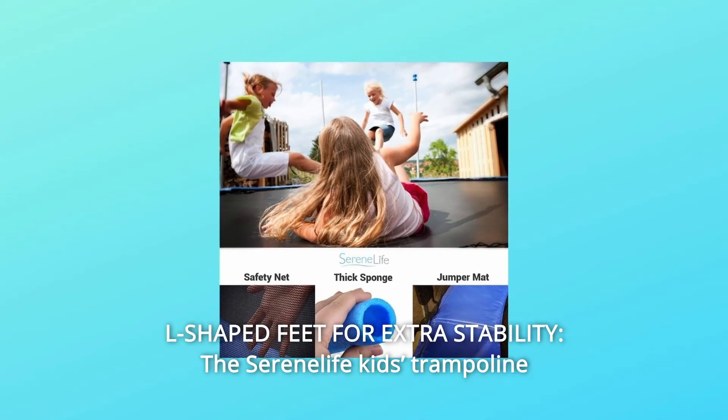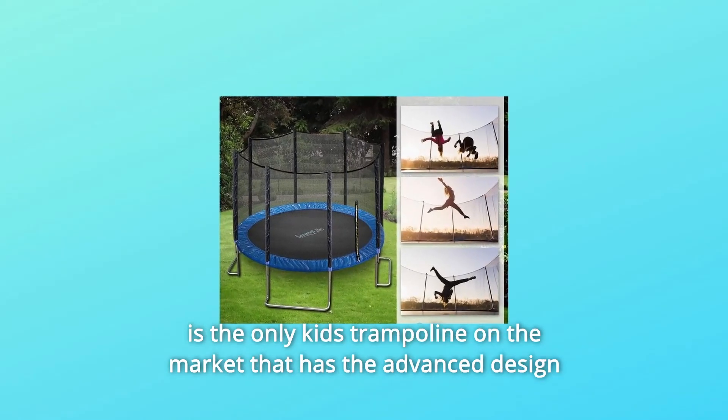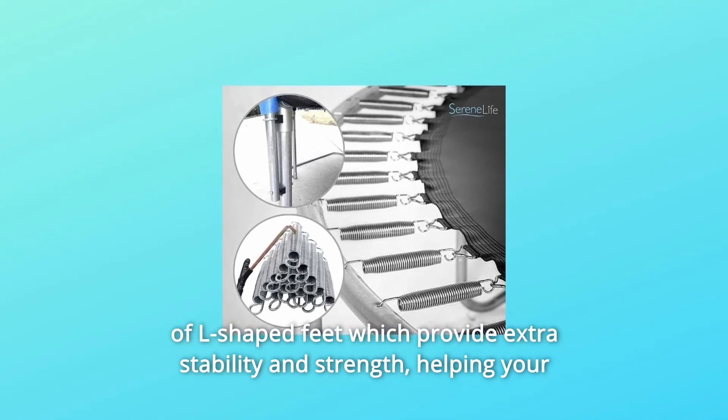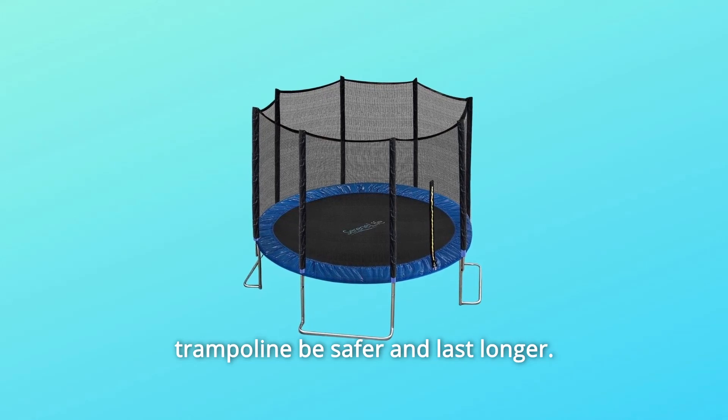Number 3: L-shaped feet for extra stability. The Serenilife Kids' Trampoline is the only kids' trampoline on the market that has the advanced design of L-shaped feet, which provide extra stability and strength, helping your trampoline be safer and last longer.